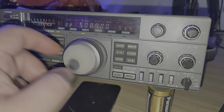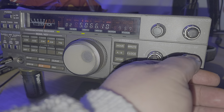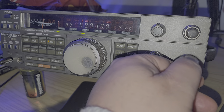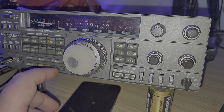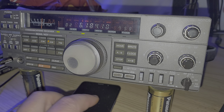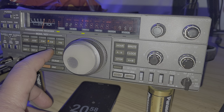It's interesting when I look at the noise I got here, which is not present when it's not plugged in. So there's something weird happening with this right now. But for the rest, pretty cool. Let's tune the 40-meter band SSB on this thing.